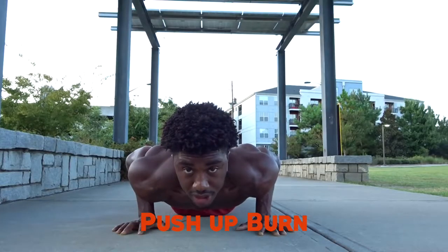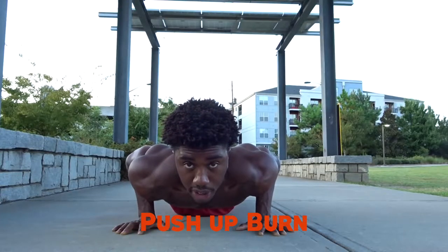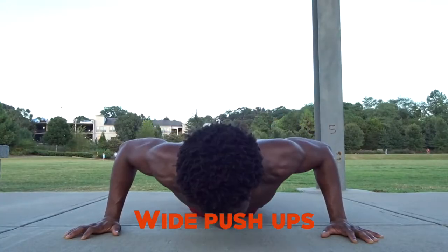In today's video we have five push-up variations that are going to target each part of your pec. We're going to start off by doing a push-up burn, which will really focus on the inner part of the chest. Then we're going to go to wide push-ups, focusing on the exterior part of our pecs.